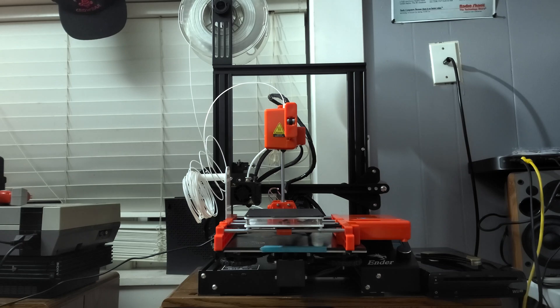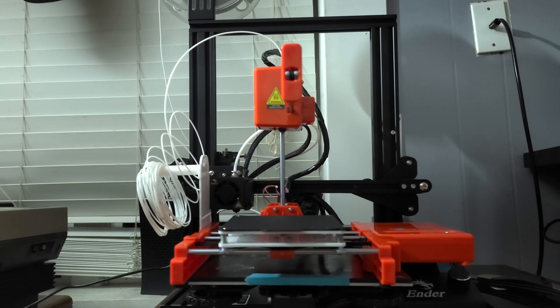And for a size comparison, just for fun, I wanted to sit the Labist's printer on top of the Ender 3 so you could get a look at this. Look how small it is. It is so tiny.